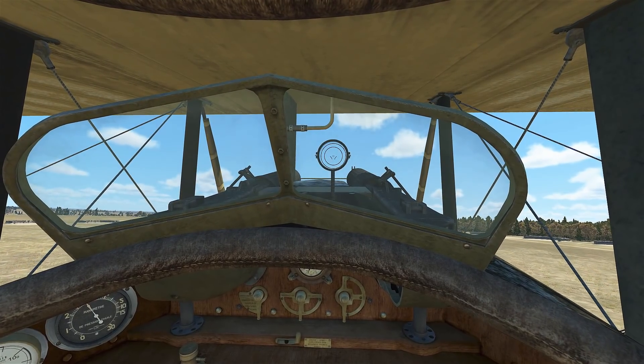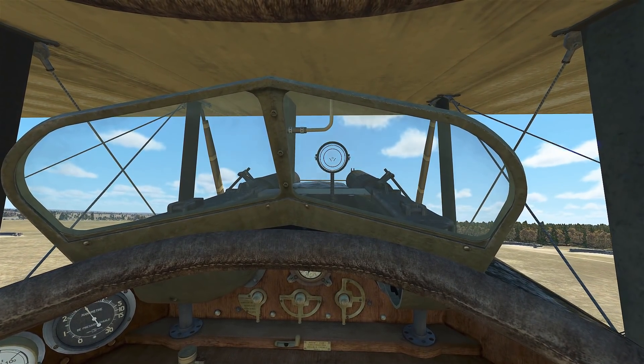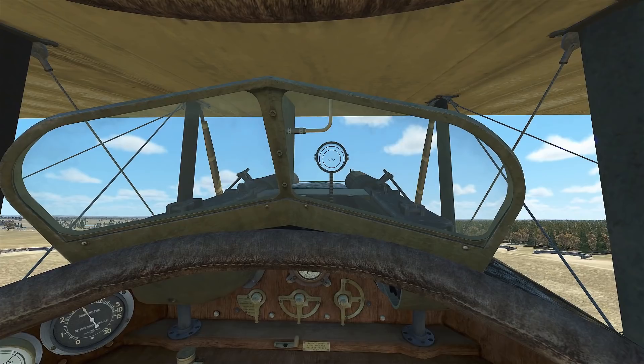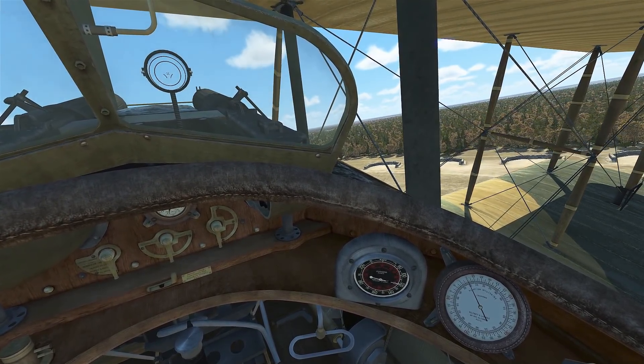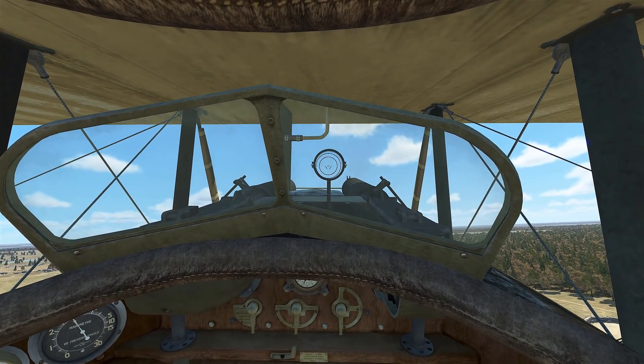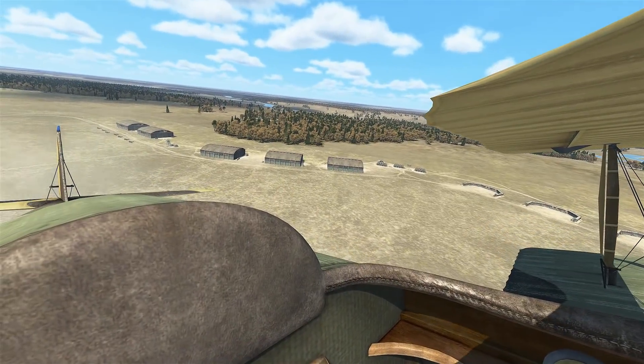In the SPAD you want to be climbing at about 120 km/h. There's my 120, keeping ourselves on a nice straight upwind.